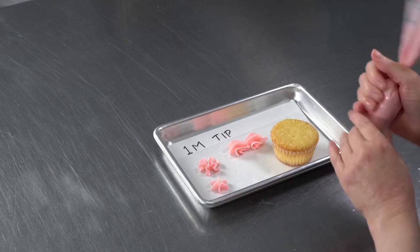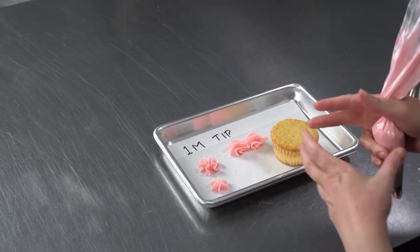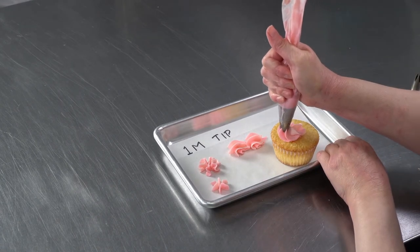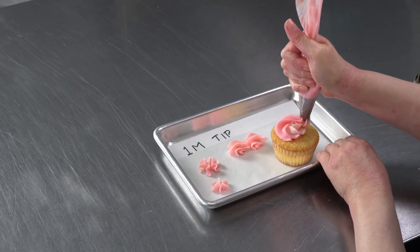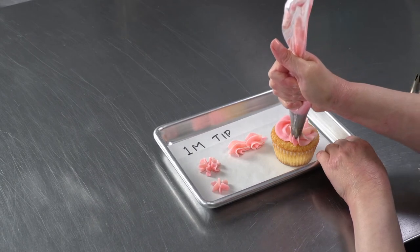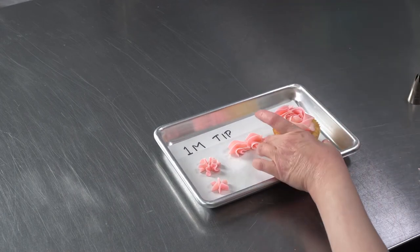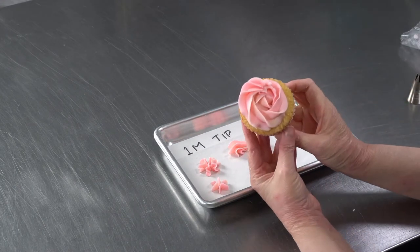This can be done either on the side of a cake, which has been really popular — the big puffy rosettes — or on top of cupcakes. And it gives you a lovely rosette. Perfect.